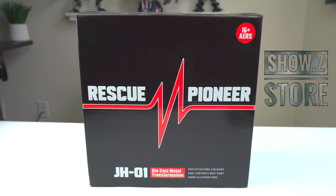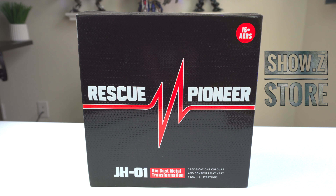But before I do, I'd like to give a big shout-out to Shosie Store for providing these figures for review. If you guys would like to get any of these figures, they should be available at the time of recording this video. So go ahead and click the link in the description box below and check out these guys at ShosieStore.com — there are so many other figures you can get from them.